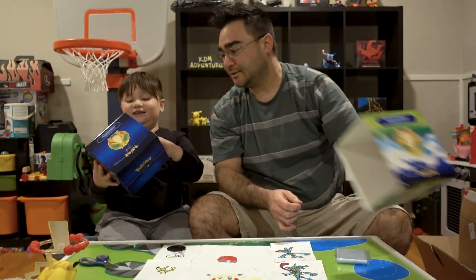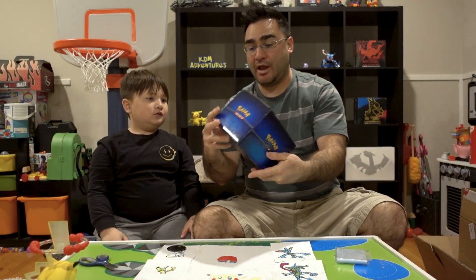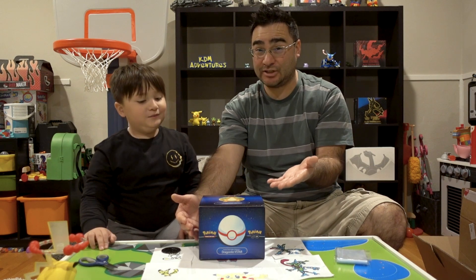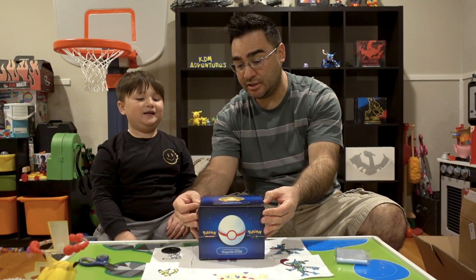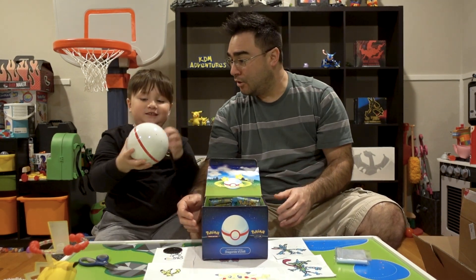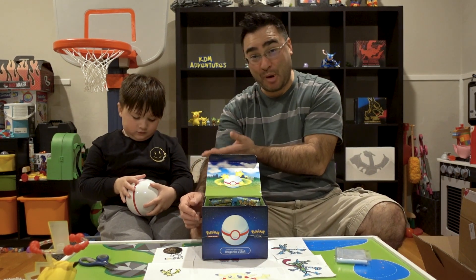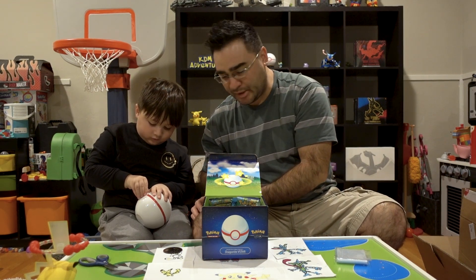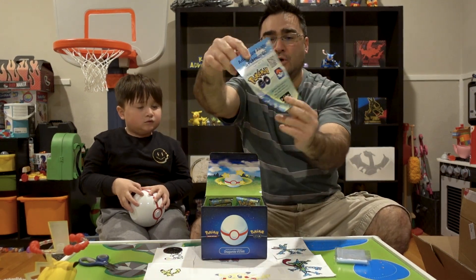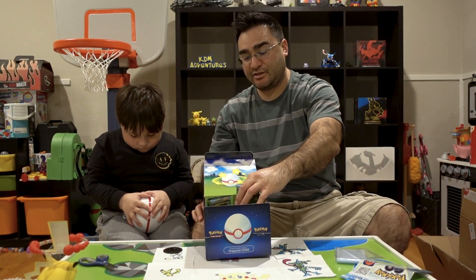It does look super cool. We are going to pop the lid open and show you guys what's inside this box. Obviously some Pokemon packs - one, two, three. Whoa, what's this? It's a giant Pokeball! Check this out YouTube, look at this giant Pokeball that comes inside of here. Does it open up? Kai is going to figure out how to open that up and I am going to show you what else is in the box. We got one of these Pokemon Go TCG live game cards and we've got some packs.